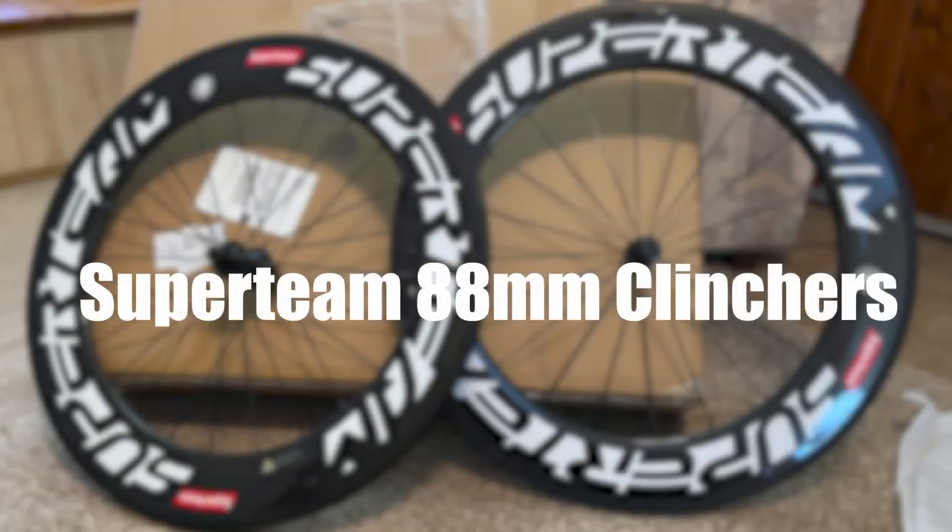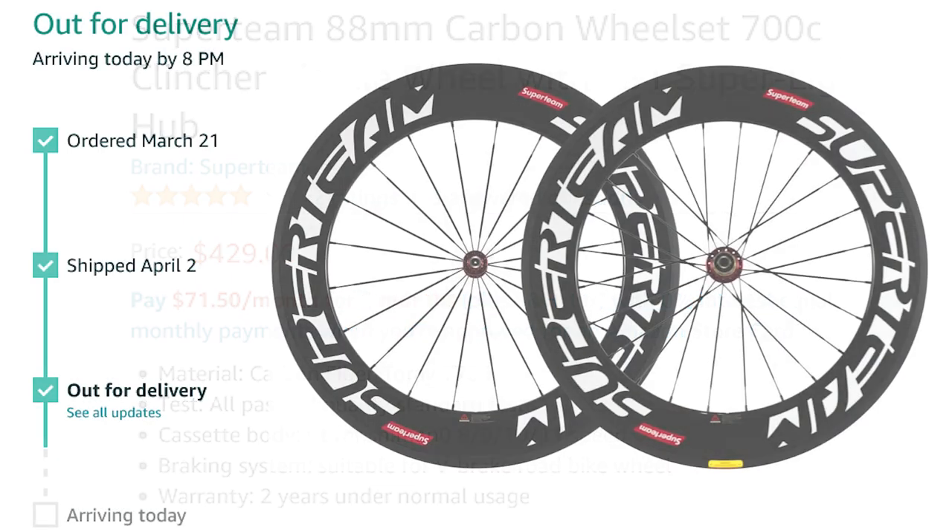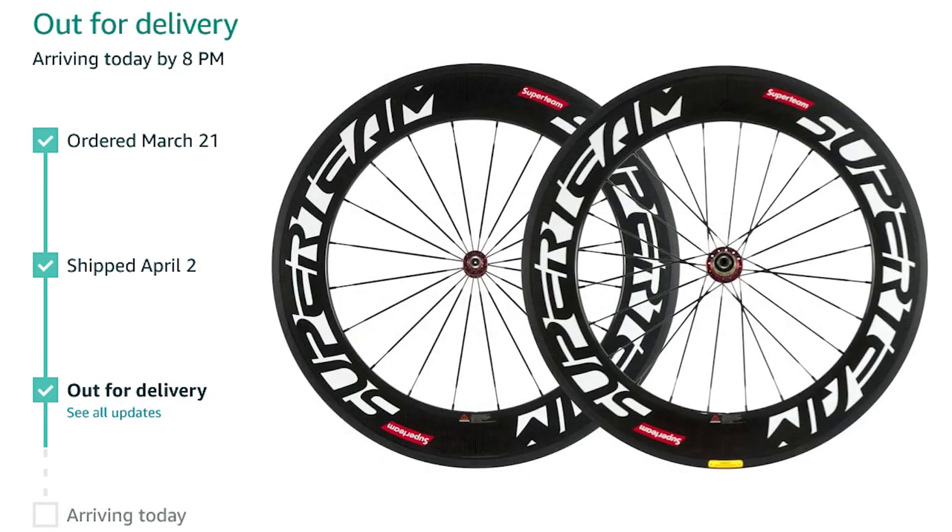Today I'm going to be showing you the 88mm carbon fiber road wheels from Super Team. I ordered these wheels from Amazon for $429 American dollars. They were shipped by Sunrise Bike directly from China. I ordered them on March the 21st of 2021 and they arrived May the 13th, 2021 — 53 days later.